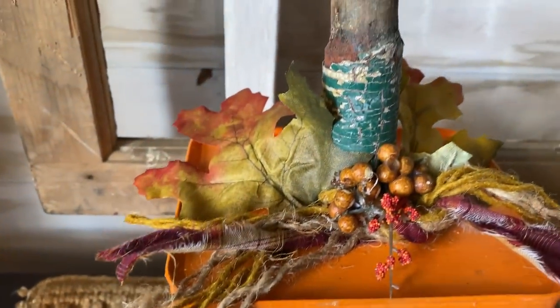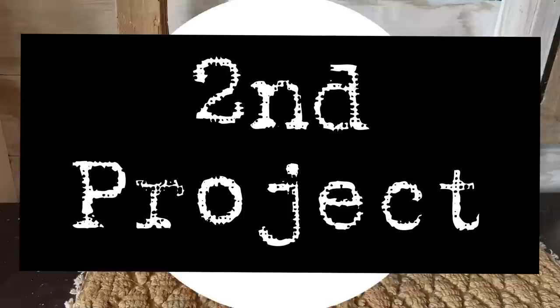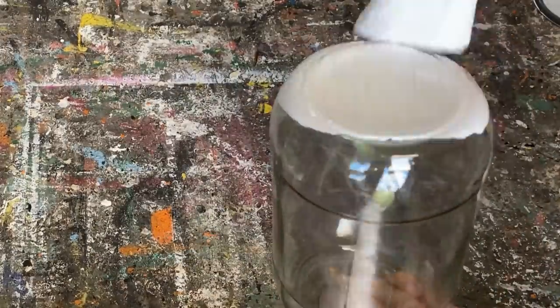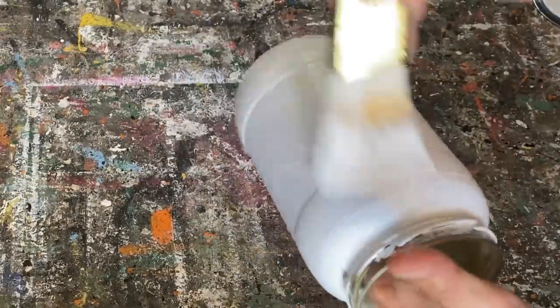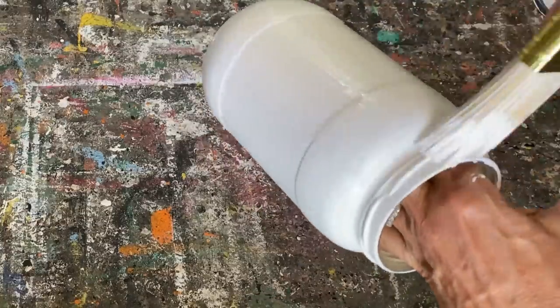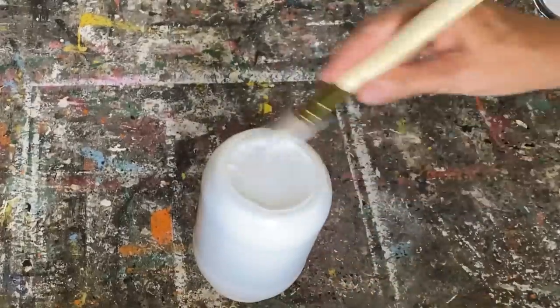On to the second project — we're working with the pickle jar. I'm going to paint it with my homemade chalk paint. I find chalk paint works best to adhere to glass; acrylic and latex paint don't work very well. I'm putting a good coat over the whole glass jar, letting it dry well between coats — it'll probably take two coats.